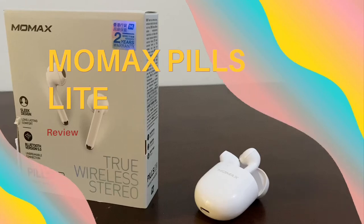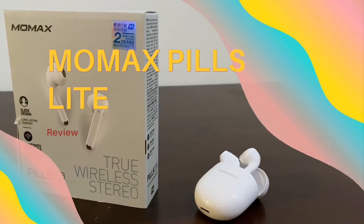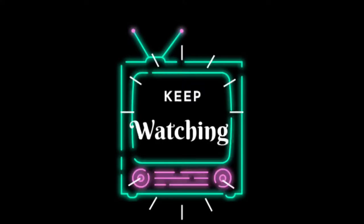Hey guys, welcome back. So for today's video, I will be doing a review on the Momex Pills Lite, so keep on watching.